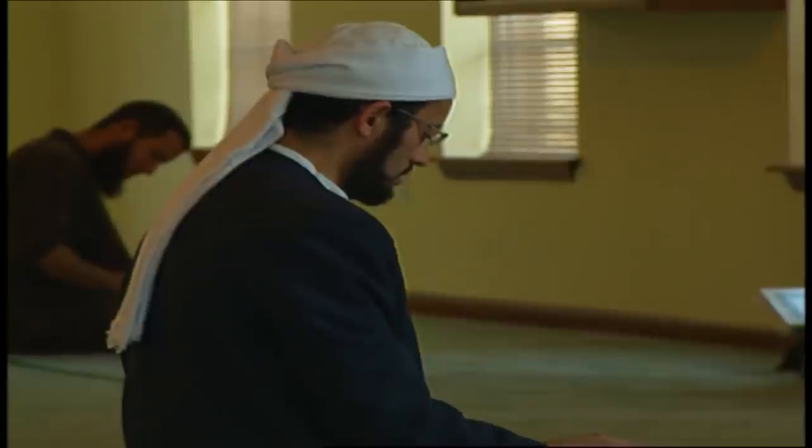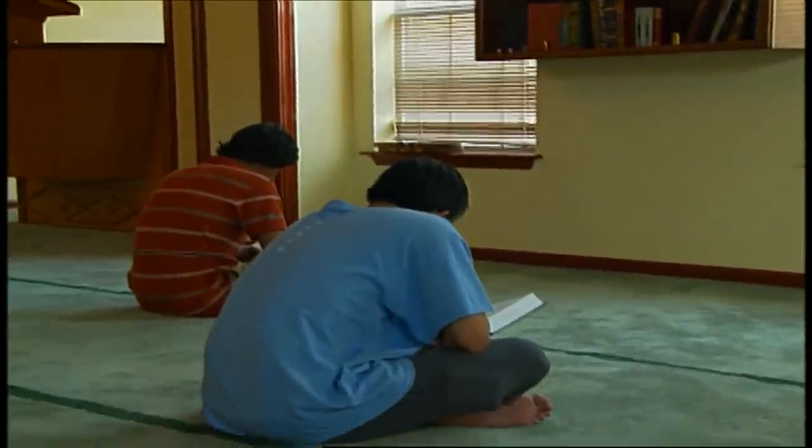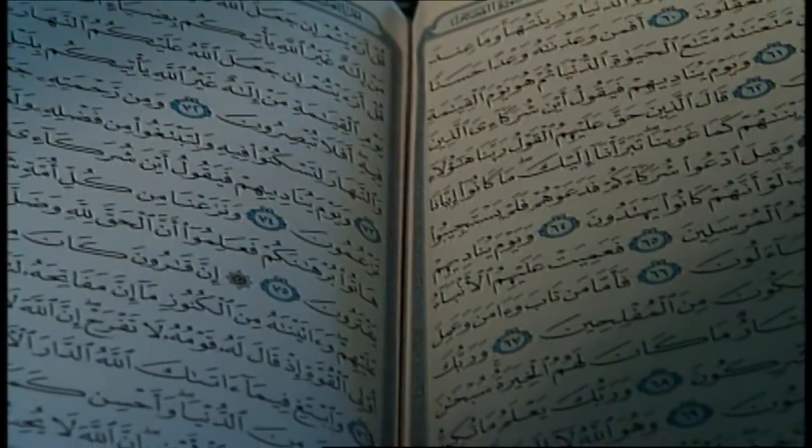Throughout the month at night, if you go to any mosque in the world in the evening, it will be filled with the recitation of Quran from the beginning to the end. Ramadan is the ninth month of the Islamic lunar calendar, and it is a month where Muslims fast — abstaining from food and drink from dawn until sunset — as well as for increased study of the Quran.